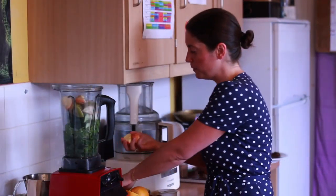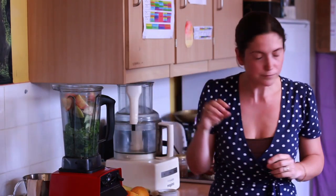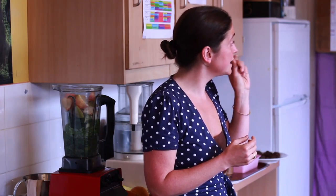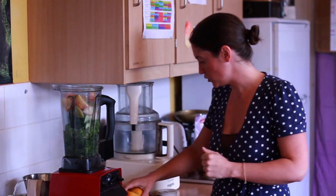I'm going to put an apple in. As you'll notice, I'm leaving all the core and the pips in. Inside the pip of apples and pears there's something called B17, which has been shown to be very good at fighting cancer. Also, if you eat the whole food, you're getting all the nutrients. Quite often nutrients are just below the skin and we peel things, so we miss that vital component. If you can get the whole foods in, so much the better.